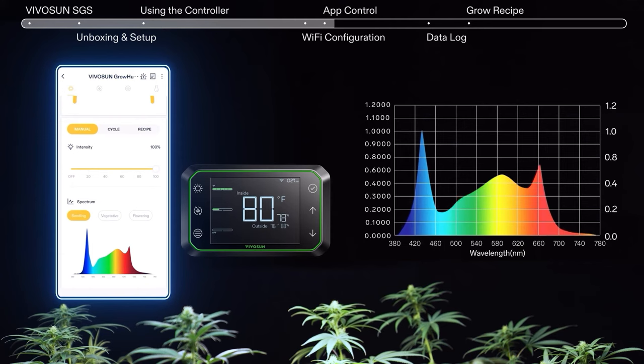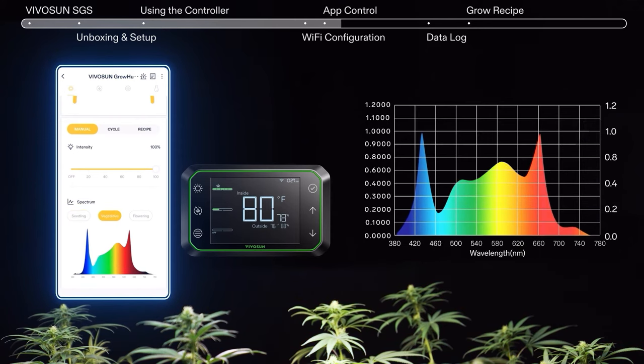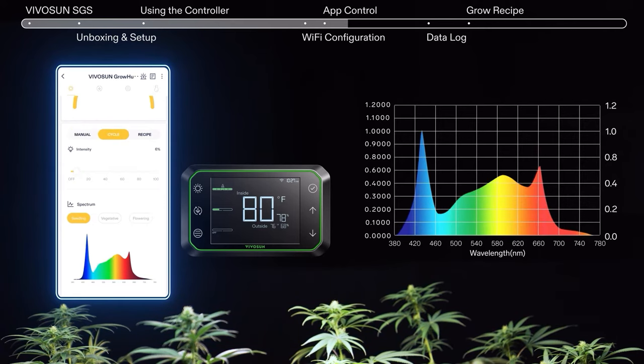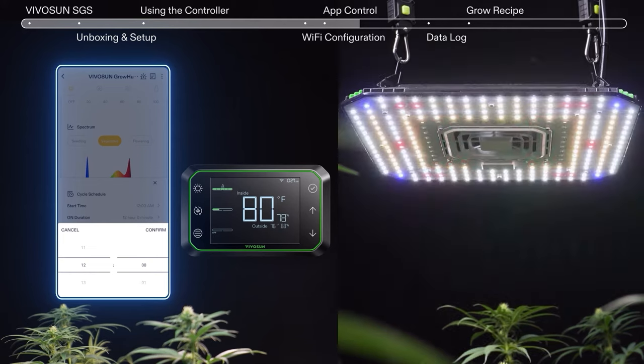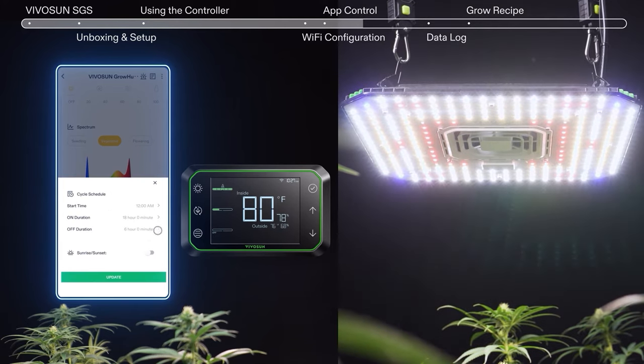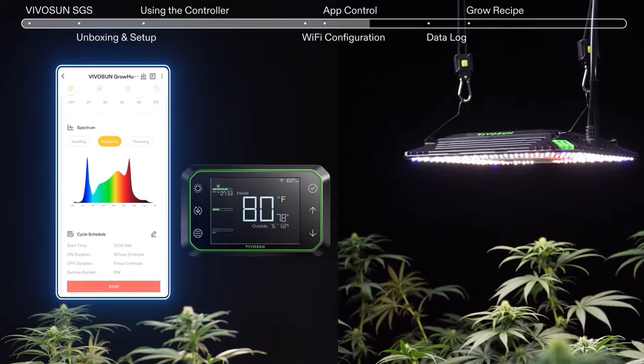From seedling to flowering, you can control light intensity and matching spectrum. Set the on and off period, start time, and sunrise/sunset in cycle mode. Set the photo period with just a few clicks.